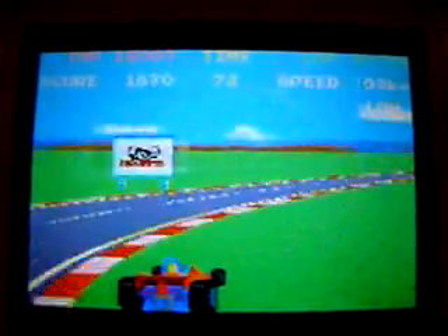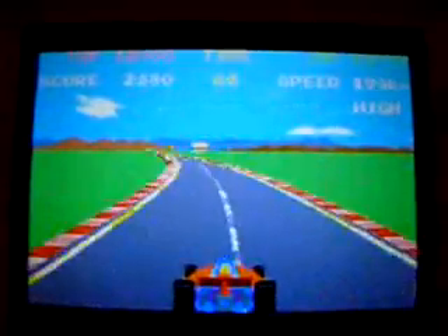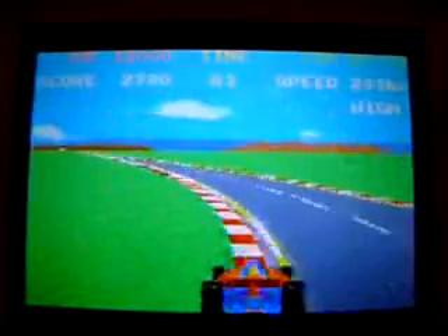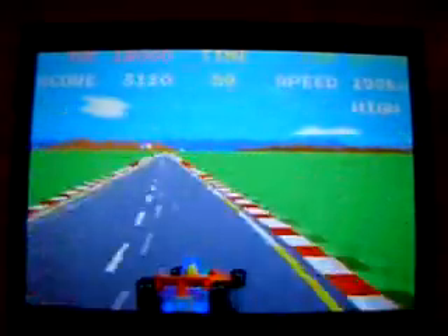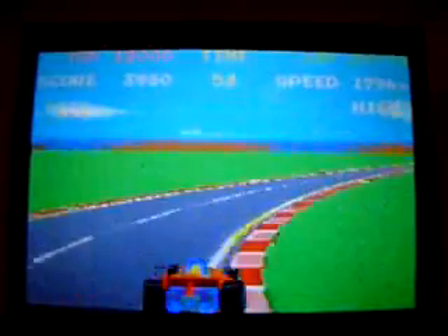There is a gear control here, which I'm struggling to reach, because it's on the shoulder pad and I'm not holding the DS in my hand. Graphically, this is spot on. This is how the arcade game looks.